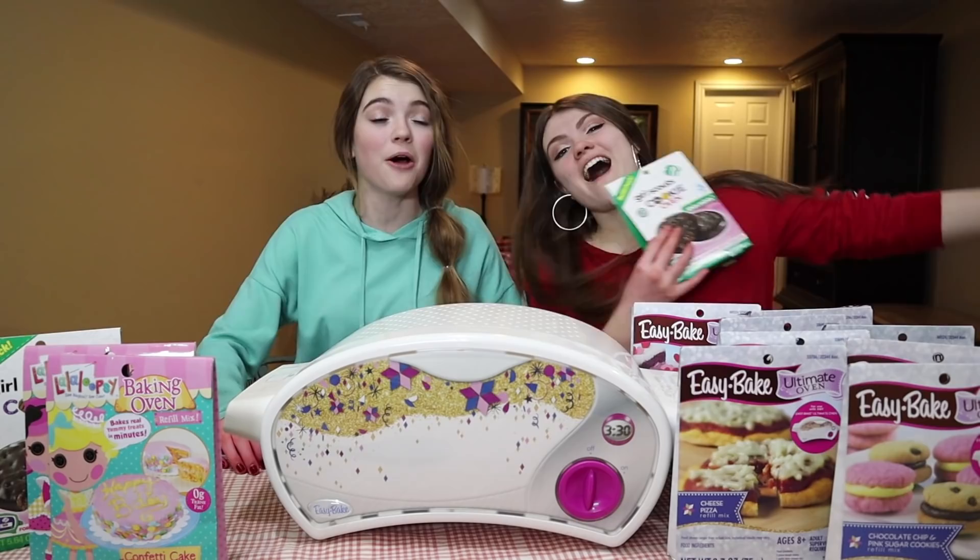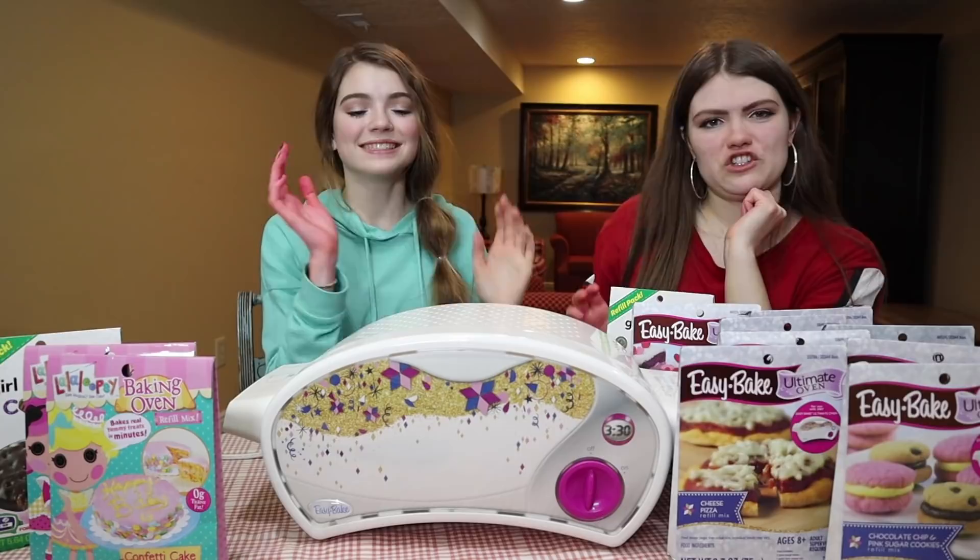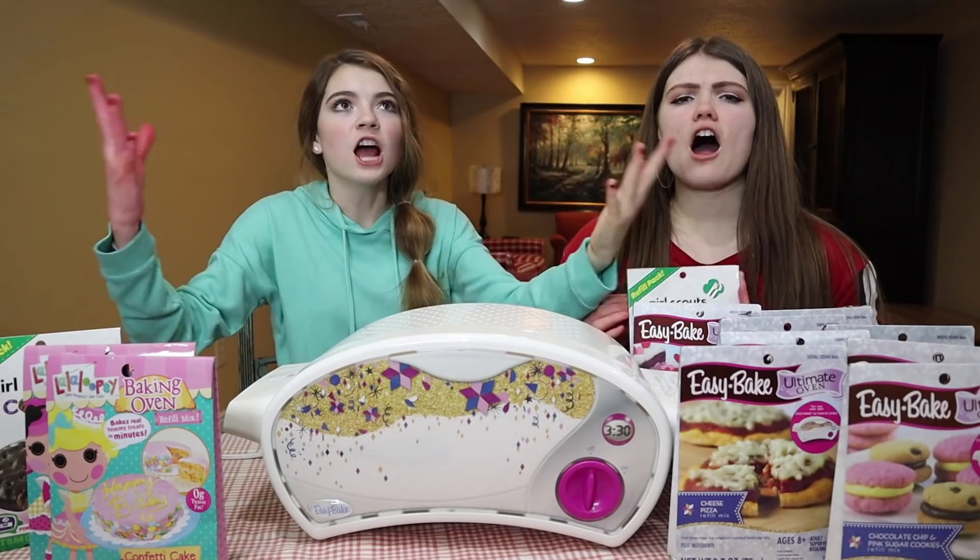Hi guys, it's Jordan and today we're about to show Audrey from the channel All Around Audrey. My hand is pink, but if you like it, then you should have put it over your notice. Okay, so today we're doing the ultimate Easy Bake Oven challenge.